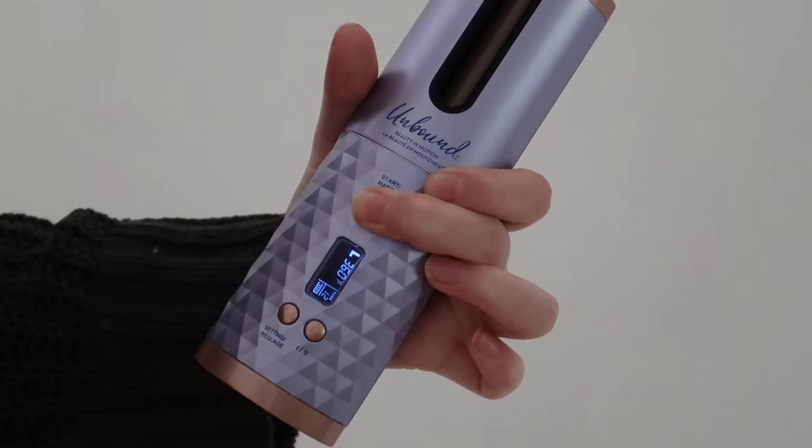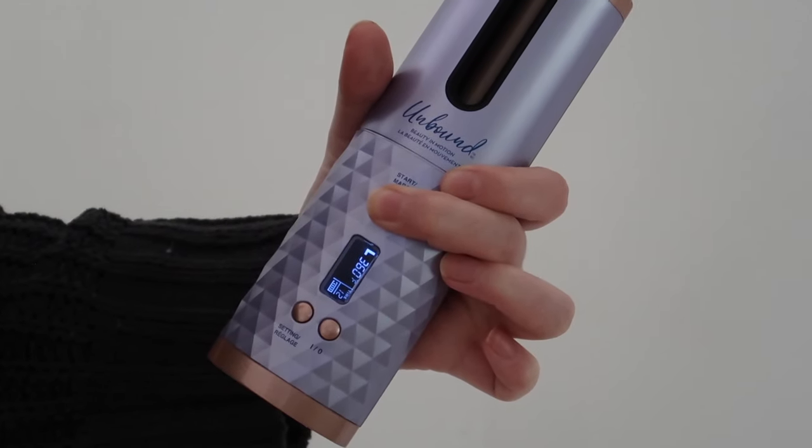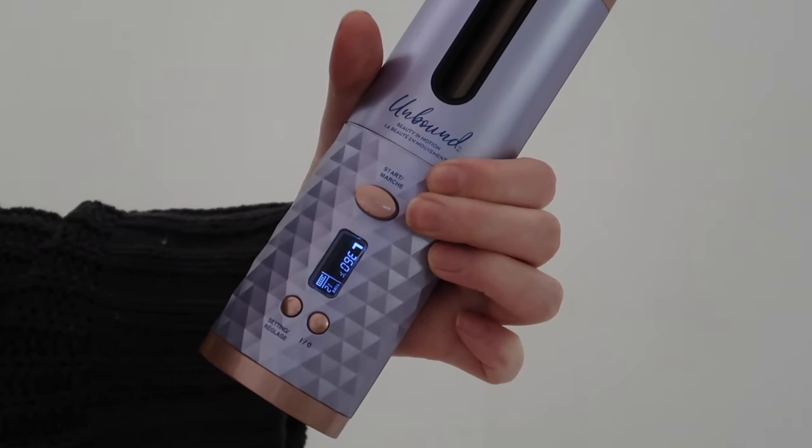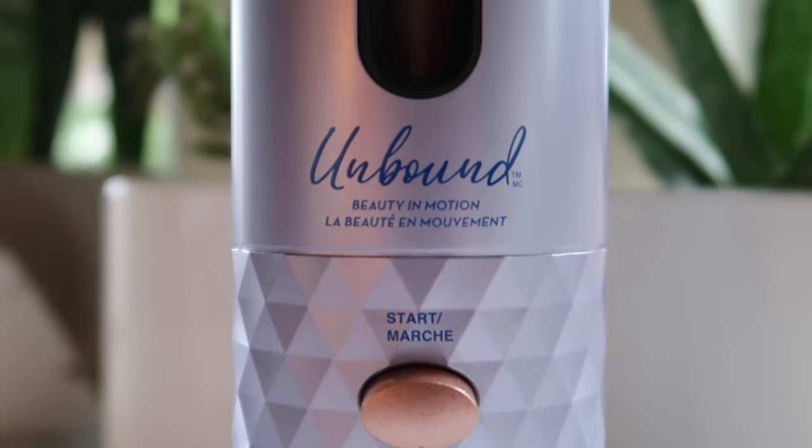Let's go ahead and actually count how long I'm putting it in here — one, two, three, four, five, six, seven, eight, nine, ten, eleven, twelve. I did end up figuring out how to get the timer to work. Basically, as soon as you start curling your hair, you need to press the start button and that will begin the countdown of 12 seconds. But honestly, I found counting on my own was easier.